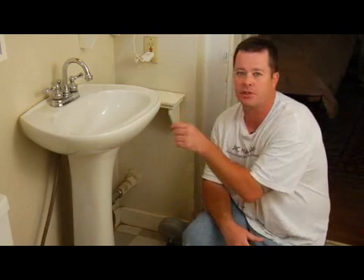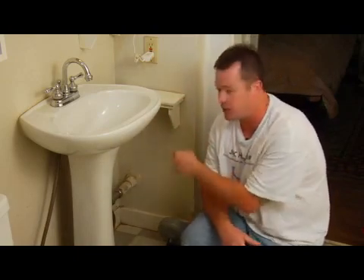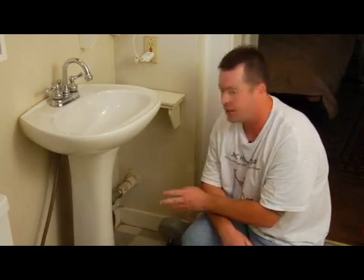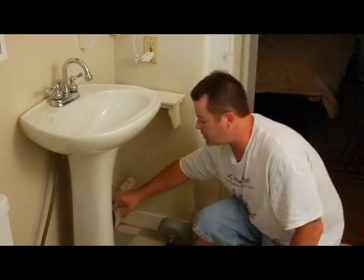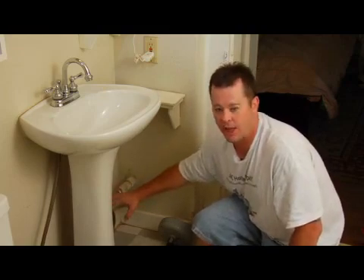Most common sense would tell you that maybe you would try to snake the sink through the top of the sink down into the drain pipes, but you really don't want to do it that way. It's easier just to remove your P-trap and your tailpiece assembly from behind the sink and actually see if there's a blockage in there first before you even start messing with the snake.